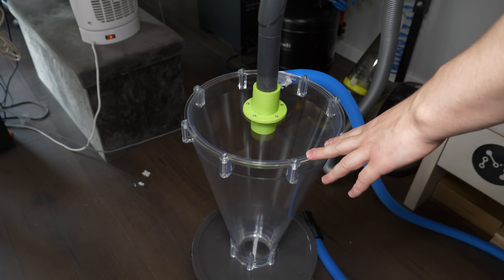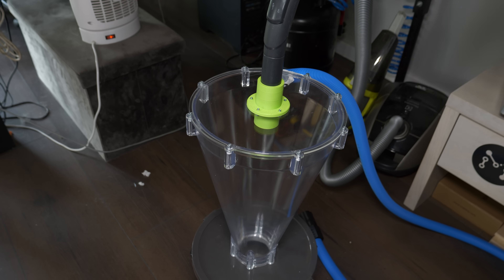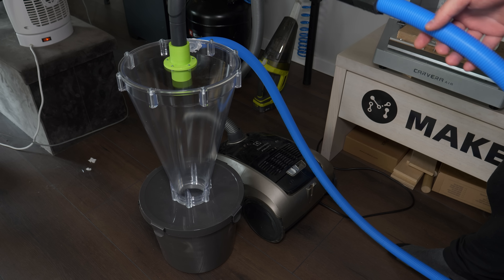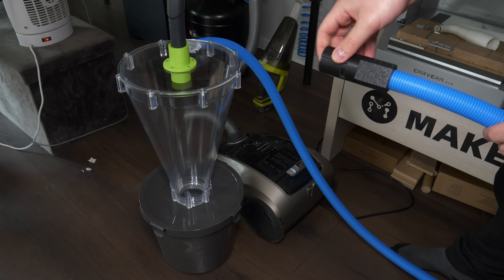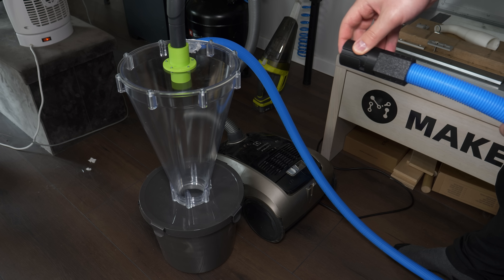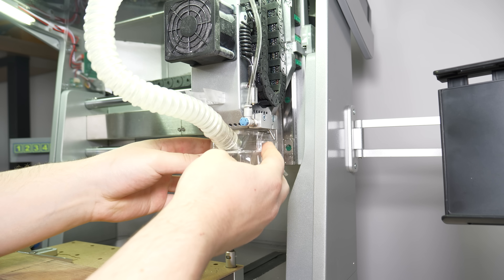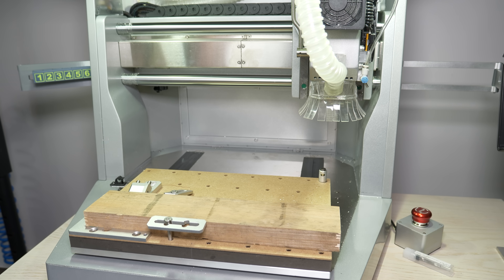So now when the whole thing should be ready and the glue is dried, we install the vacuum cleaner to the top and do the first test. Well, this is working, but the noise is insane for some reason — for the video I turned the volume down, but what I hear is absolutely insane. To see if it works, I set up a job for my new desktop CNC, the Makera Garvera Air.